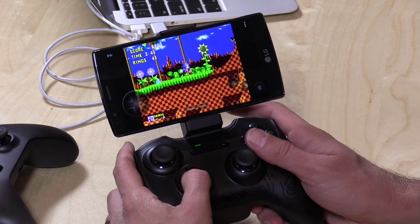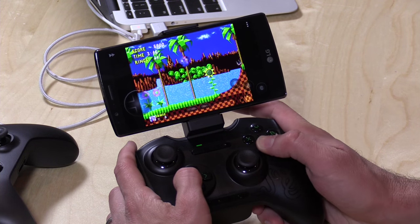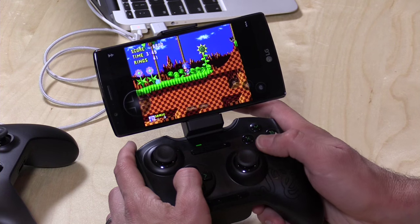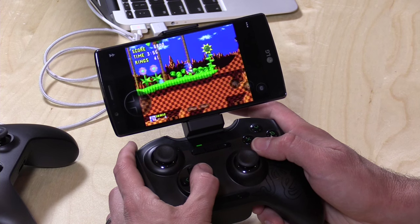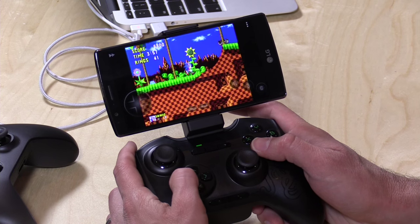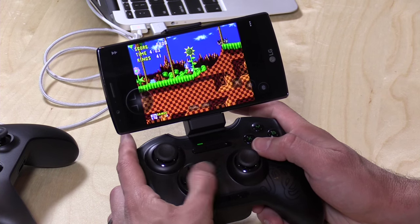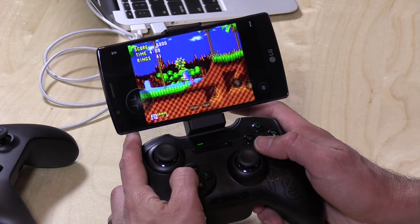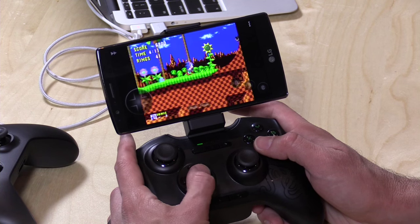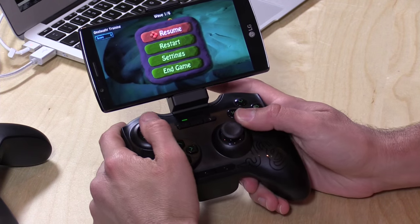Alright, I've got the game controller connected via Bluetooth to my LG G4 here. As you can see, the latency doesn't seem to be all that bad, at least as far as any detectable lag between pushing the button and action happening on the screen. I am running a retro emulator here playing Sonic the Hedgehog. The issue I'm running into though is the fact that the travel time on this directional pad is so bad that you really have to push down pretty far to get Sonic to move in the direction you want. So it is a little bit of a lag in that sense, not so much in the input delay, but just the hardware design getting in the way of enjoying this retro game. And now we're going to check out a game that uses the control sticks.